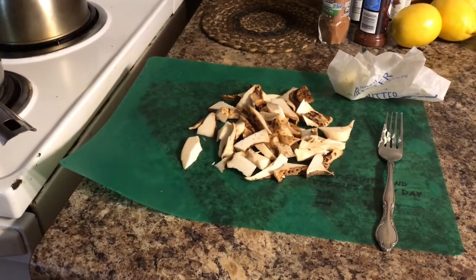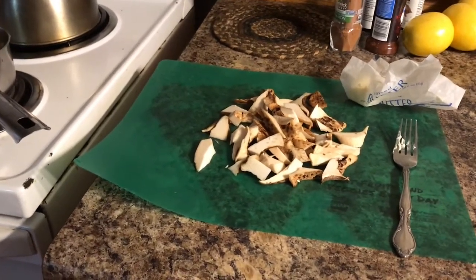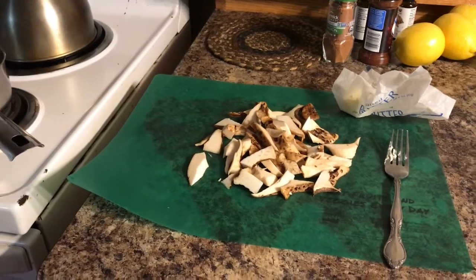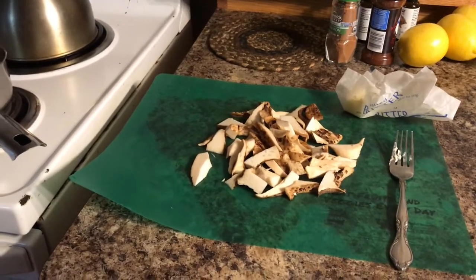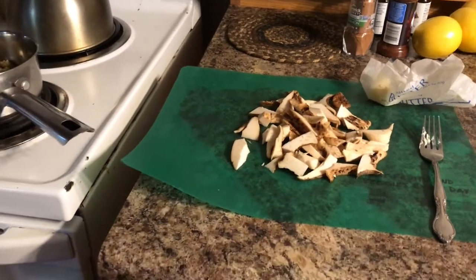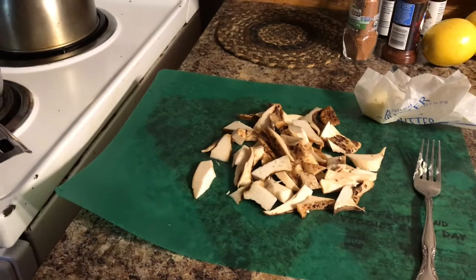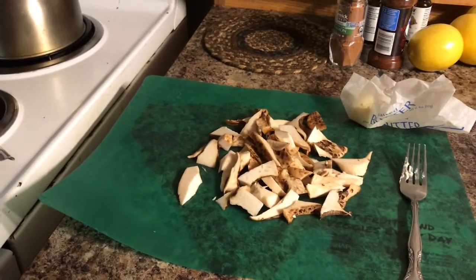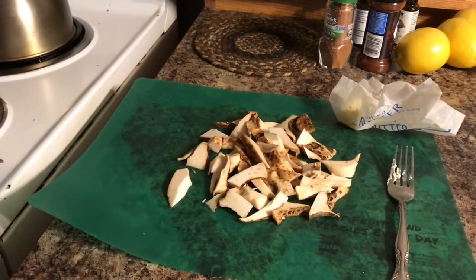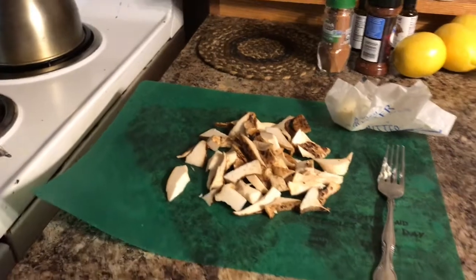If you start learning what dryad saddle mushrooms look like — some people call them pheasant back — one key way to confirm what you've got is to smell them. They grow for a longer period than morels. Morels only grow for about two weeks in the spring, but these will grow in the spring and fall — not just two weeks, but all through the spring and all through the fall. The earlier and younger you catch them the better, but even older ones are still usable — you just have to cut off the hard woody part and get the tender areas.